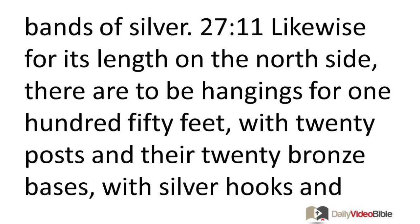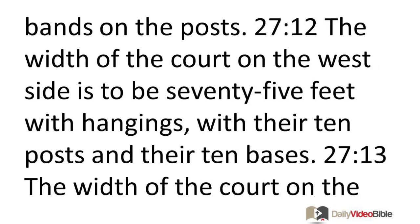Likewise for its length on the north side. There are to be hangings for 150 feet, with 20 posts and their 20 bronze bases, with silver hooks and bands on the posts.